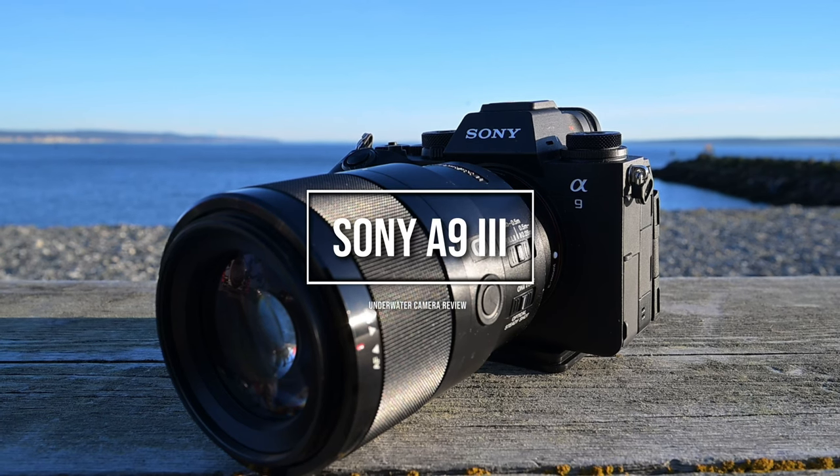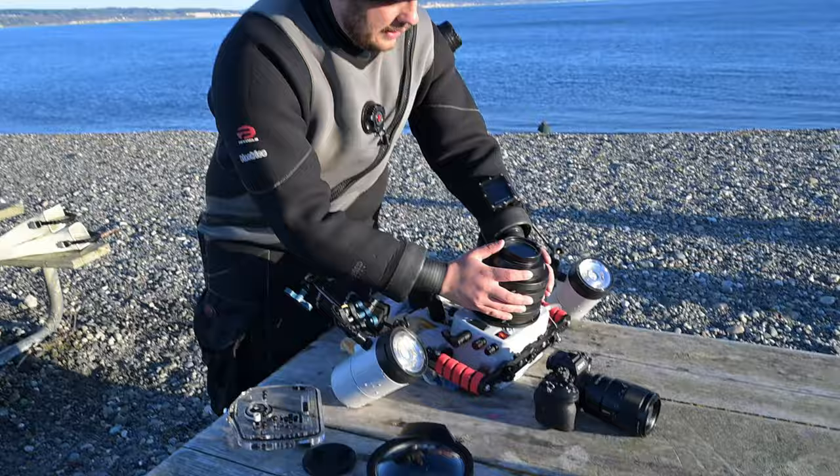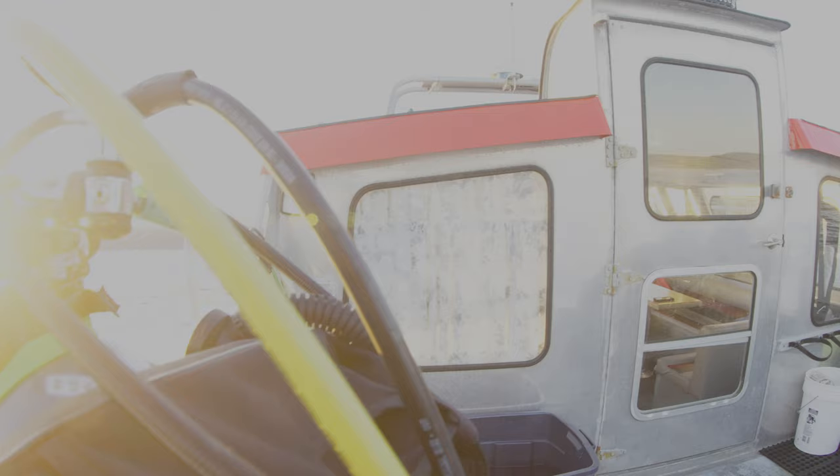The Sony A9 III is the world's first full-frame global shutter camera, capable of flash sync speeds up to 1/80,000th of a second with no rolling shutter for underwater video and photography. This camera is the most exciting camera this year, and we've had the opportunity to dive with the A9 III in the cold water of the Pacific Northwest, so check out this full review.